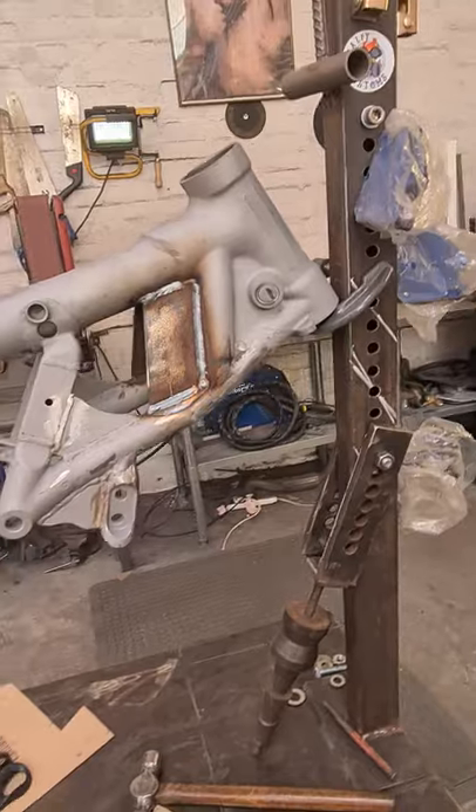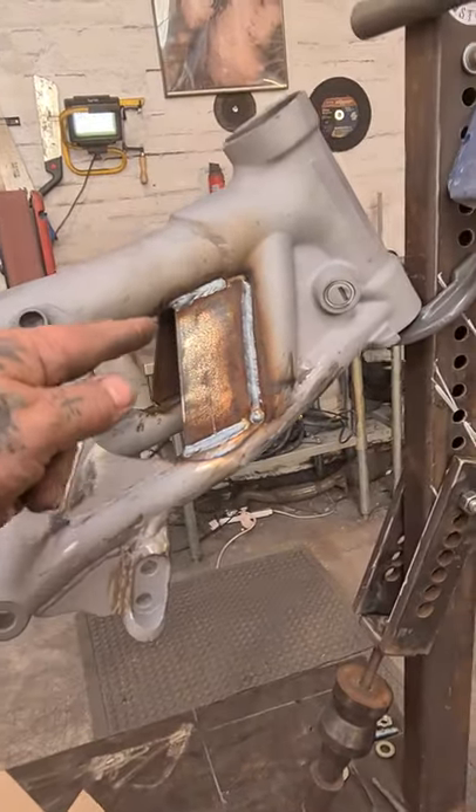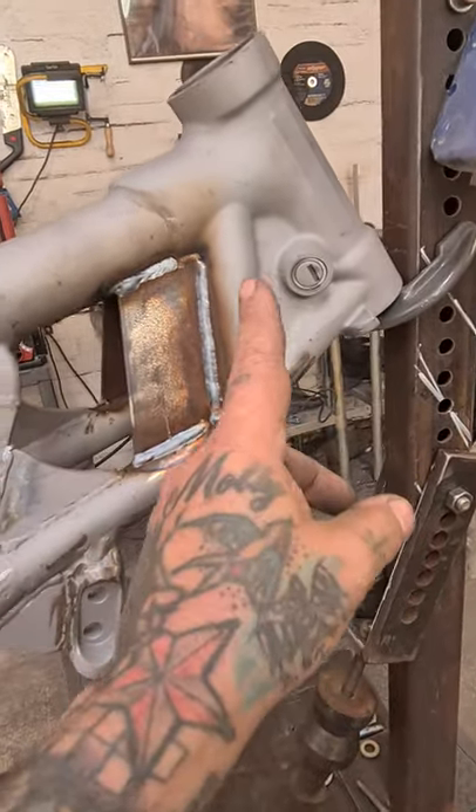But I wasn't happy with the top section of the frame, so I've smoothed bits out. I've added an extra plate and I know it looks a bit square and chunky, but the standard thing had these rails.